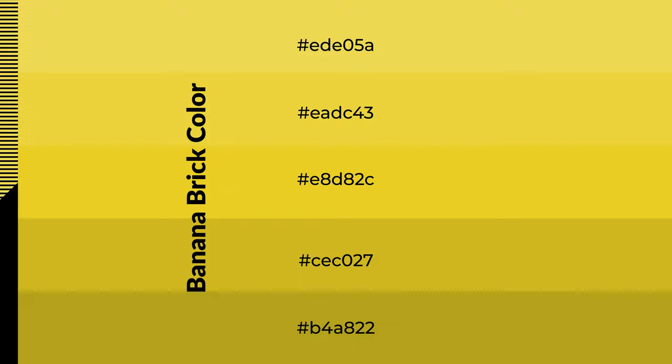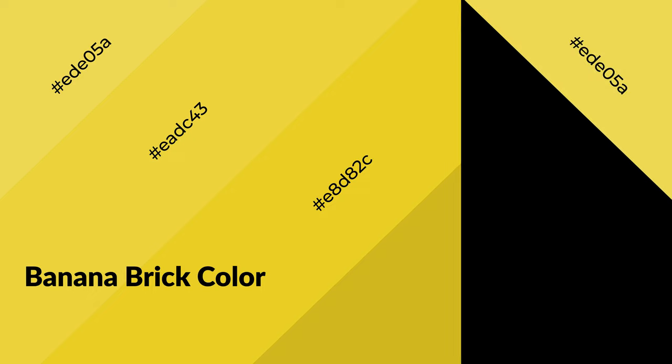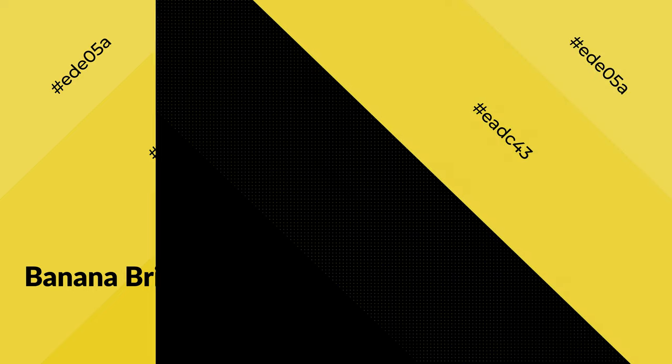To generate shades of a color, we add black to the color. Shades are used in patterns, 3D effects, and layers. Shades create depth and drama. Banana brick is a warm color and it emits cozier and active emotions.